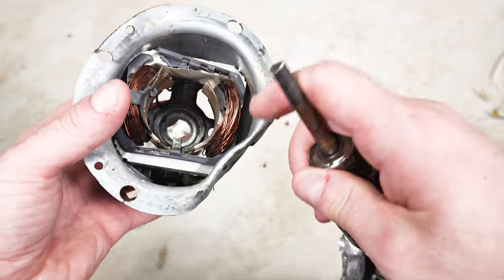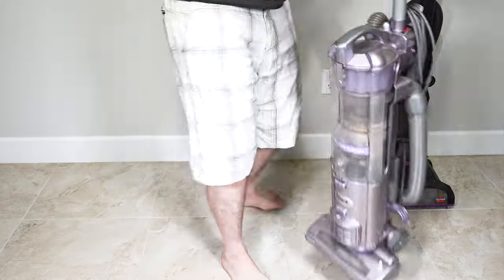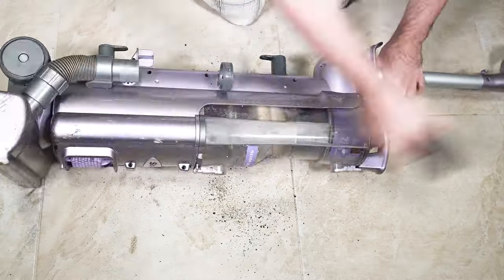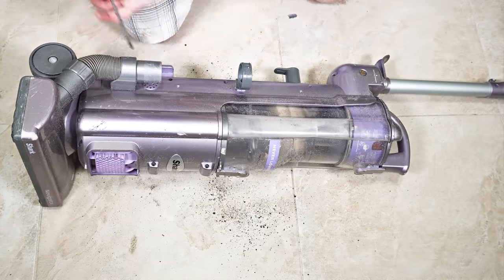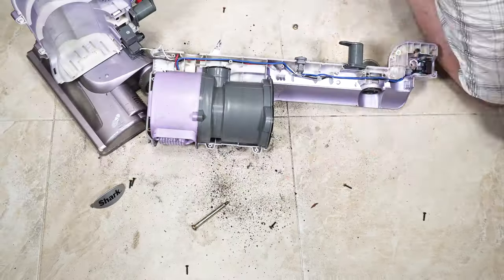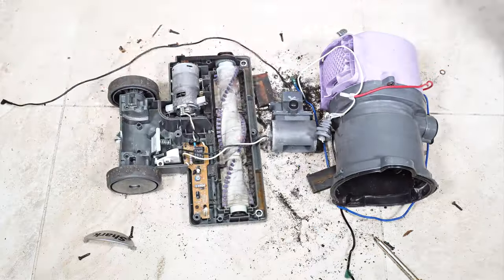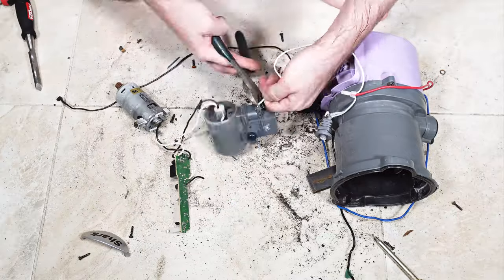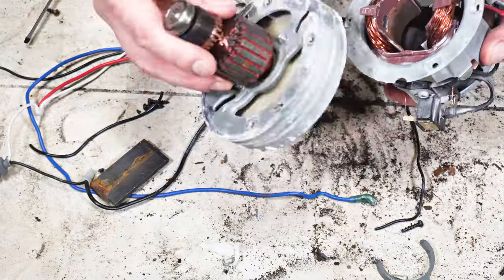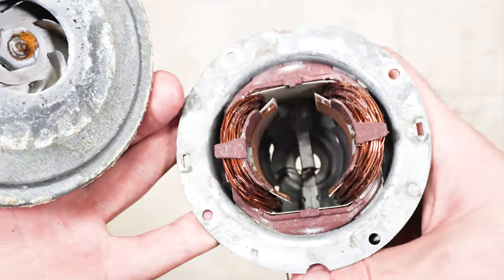I couldn't get the bolt off. So I scratched it and it is a pure copper wire. I scratched it, so that's a pure copper wire.